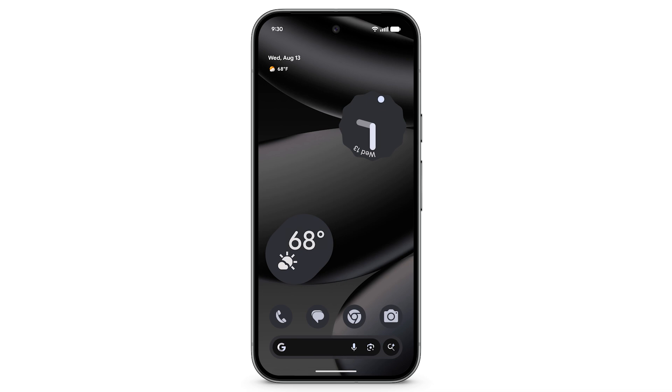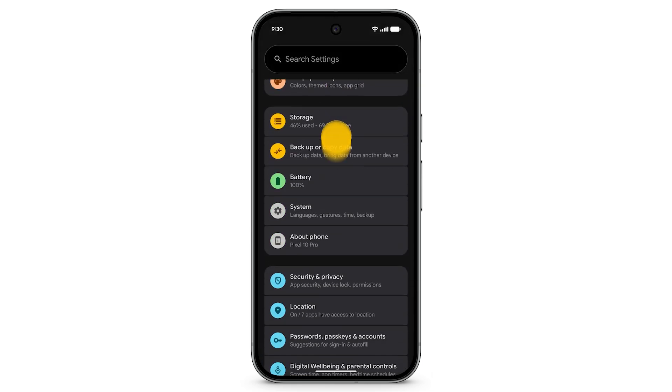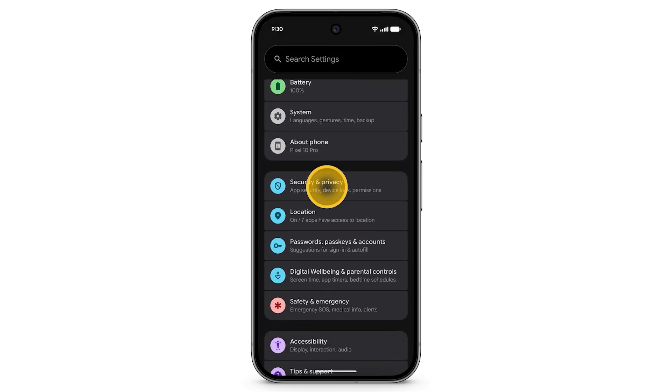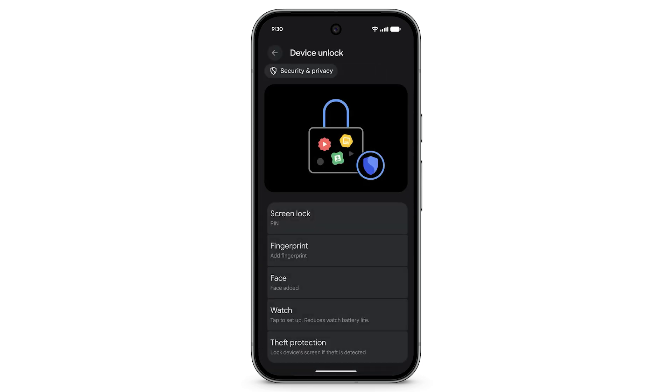To set up Fingerprint Unlock on your Pixel, swipe up to see your apps. Tap Settings. Scroll down, then tap Security and Privacy. Tap Device Unlock, then tap Fingerprint.